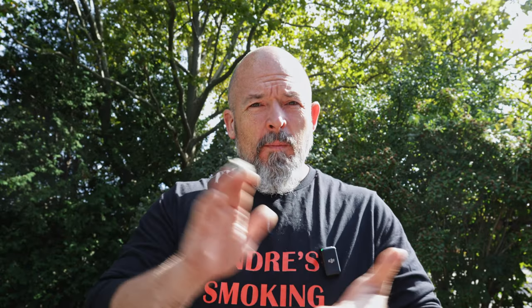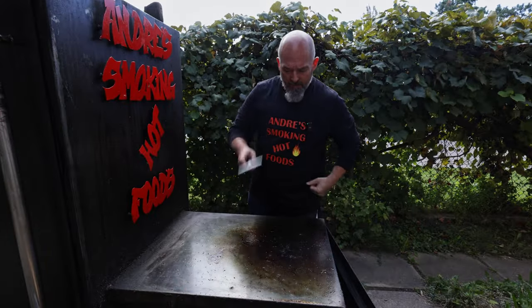Welcome back to the channel everybody, I'm Andre and it's another long smoke day. I'm hungry and I've got leftover pastrami, so let's use the flat top and make some Reuben sandwiches.